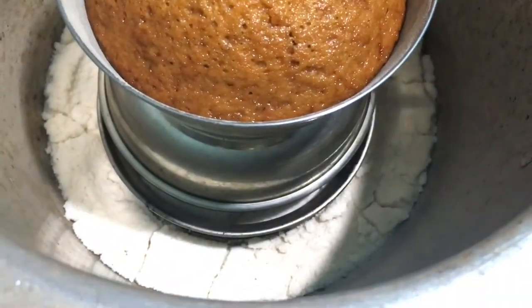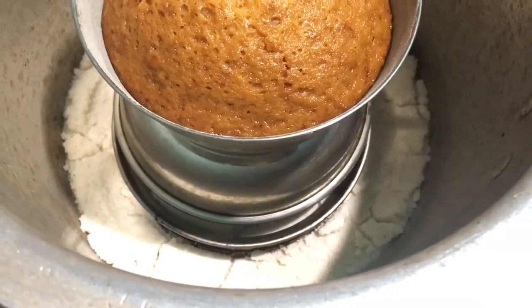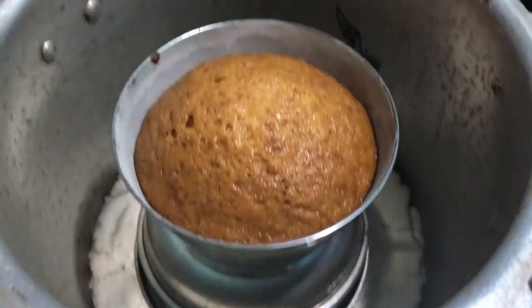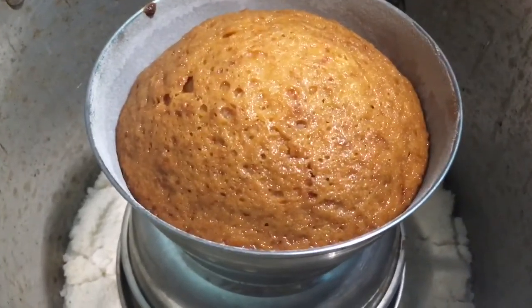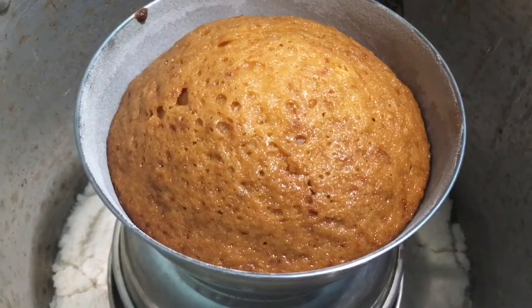We are going to bake on a medium flame — we will bake without an oven, using a stovetop method with a baking tray and a lid. We will bake for about 25 minutes.